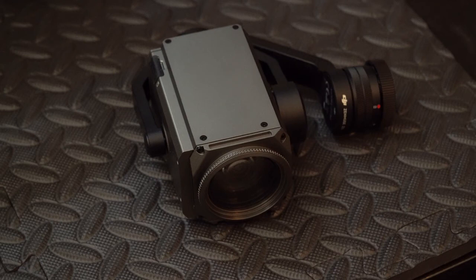Hey everyone, this is John at The Drone Life. Today I'm going to be explaining a little issue that I came across with my Z30 Zoom with the SD cards.